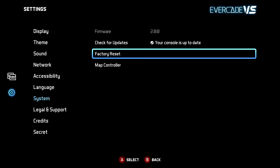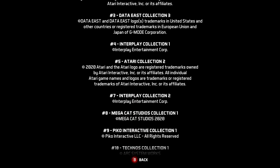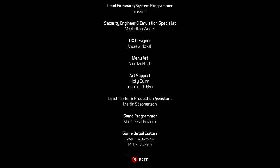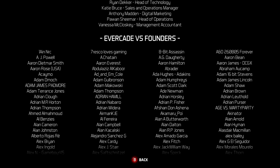If there are ever any problems with your device you can select factory reset in this settings menu, which will reset the console to its latest firmware. You will also be able to view all legal information and credits for the console and the games. This is where Evercade VS Founder Edition customers will be able to find the names they submitted when purchasing the console.